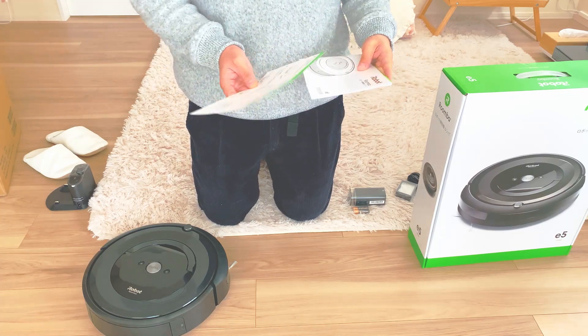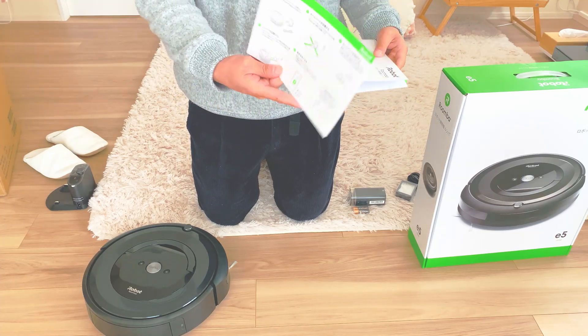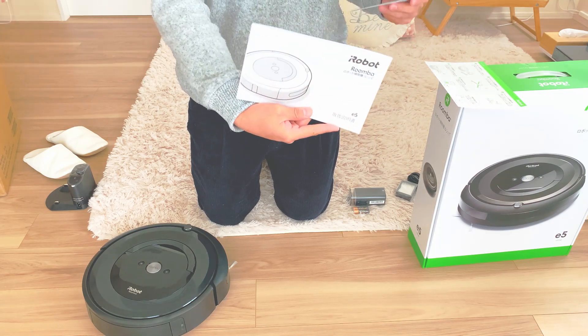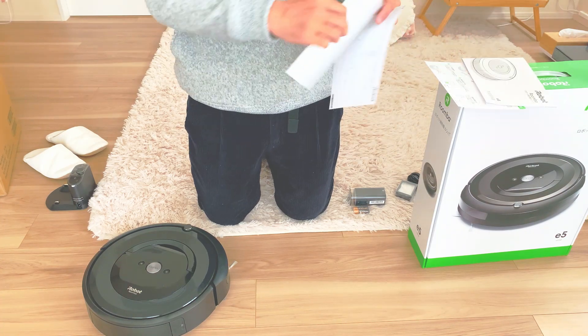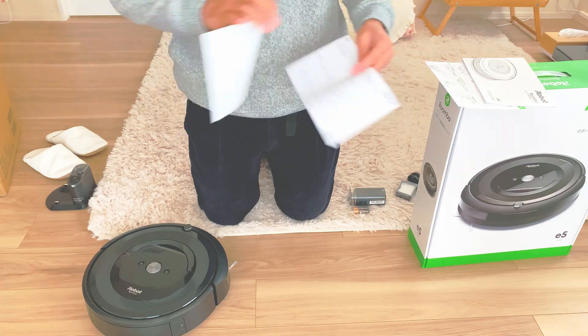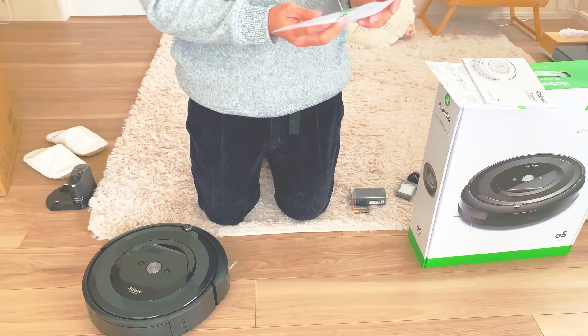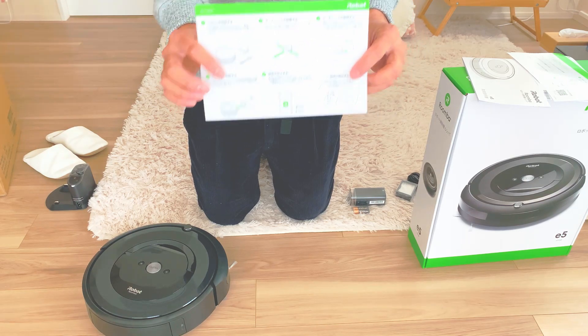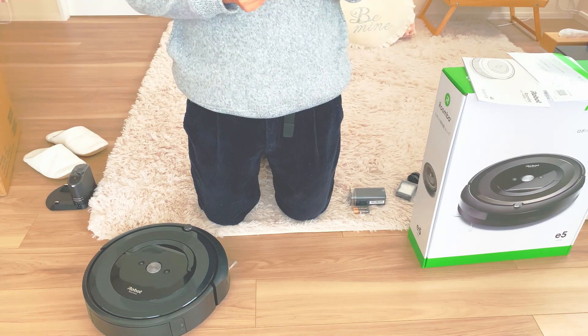小さい箱の中はこの4つですね。電源コードとフィルターかな、あとよく分からないものとレンジ。では説明書の方を確認していきます。「はじめに」というページと、ユーザー登録してくださいというのと、保証書の4つですね。とりあえず「はじめに」から — ロボットを用意する。The small box contains 4 items: power cord, filter, something I'm not sure about, and another part. Now let's check the manual. There's a Getting Started section, a user registration notice, and a warranty card — four items total. First step: prepare the robot.